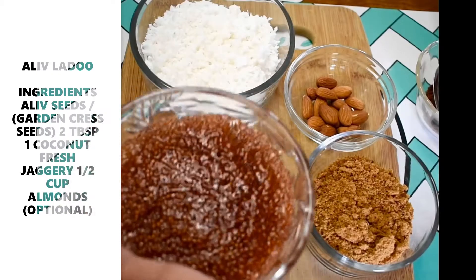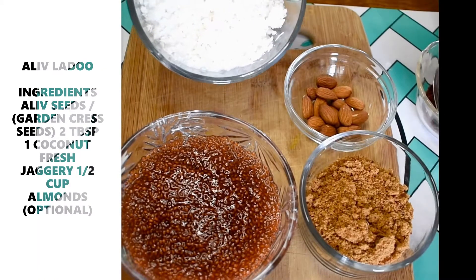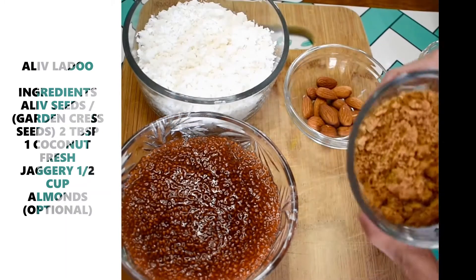Here we are taking 2 big cloves. 1 whole dried coconut. Some Ariba and half a cup of Ariba.